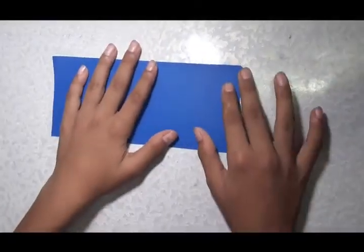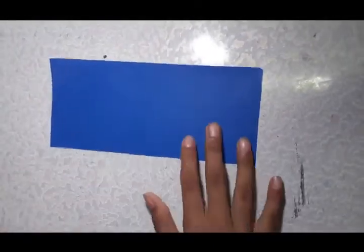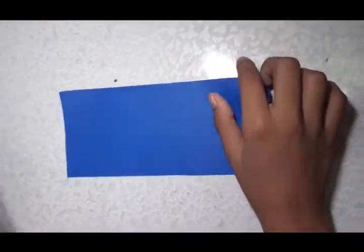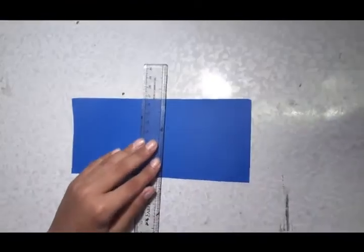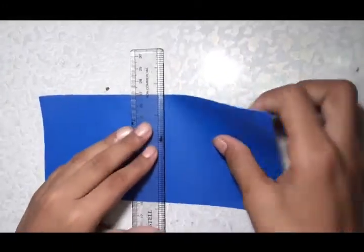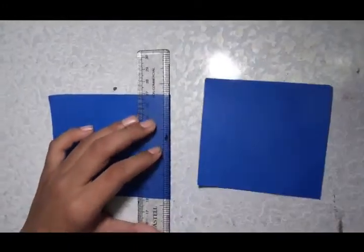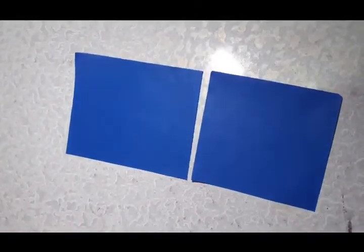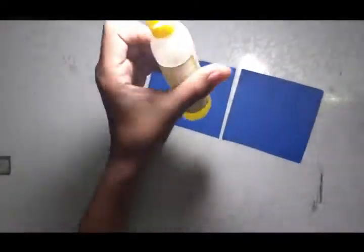Now it is time for making the sail. For that I am going to use the paper which we had left over. First you have to add the first sail which will be here — this will be bigger and the back sail will be smaller. For that I am going to take a cut piece. I am going to cut it. Now you can easily see the difference.